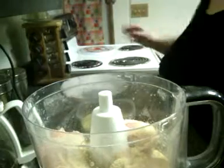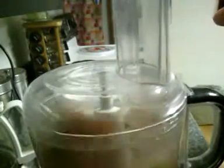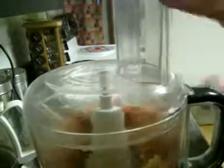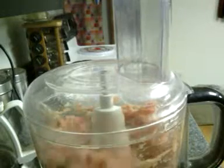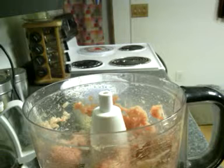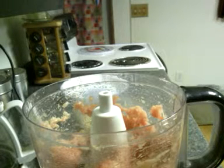Some people like dill — I like a little bit on the outside. I've got an egg over here. I'm going to crack it and break the yolk.